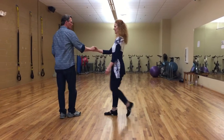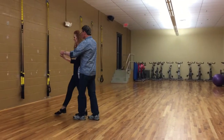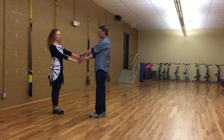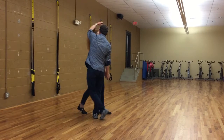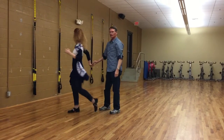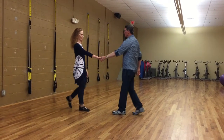One, two, three and four, walk five, six, seven and eight — to what I call hammer lock reverse whip. And it goes one, two, three and four, five, six, seven and eight. From this side, we'll do it from this side.